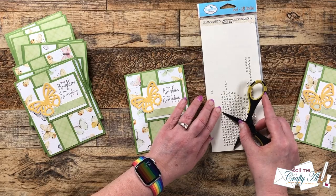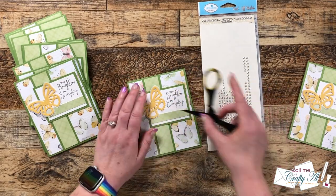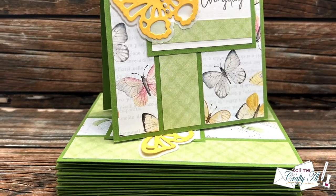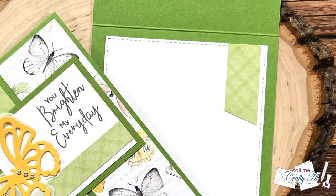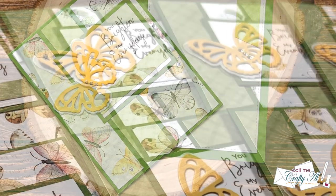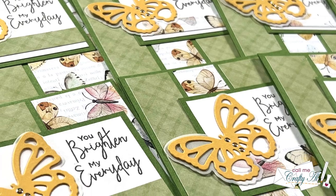And here are some close-up looks at the finished cards. I hope you enjoyed seeing how I put together my first set of cards using the July 2023 Sheet Load of Cards.